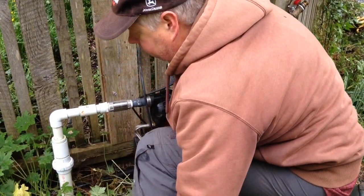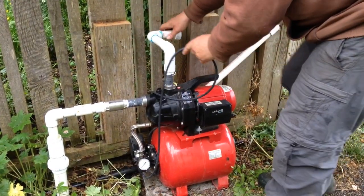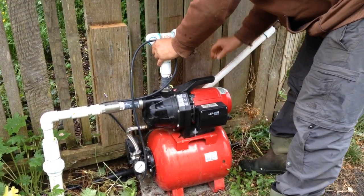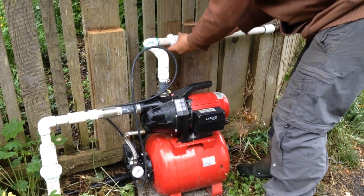It doesn't have to be on there very tight because there's no pressure on the inlet side. Then on the other side of the pump you have the outlet, and in this case I've just got a very short piece of pipe.